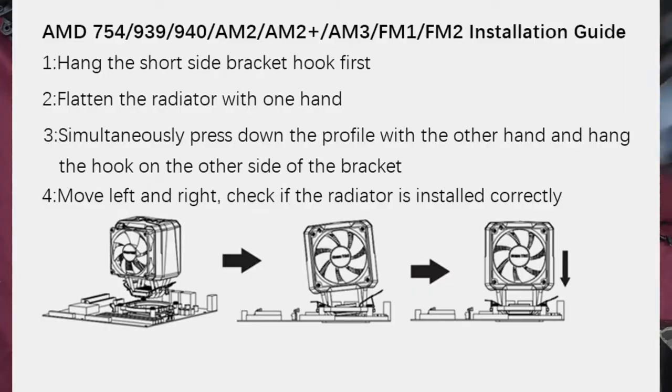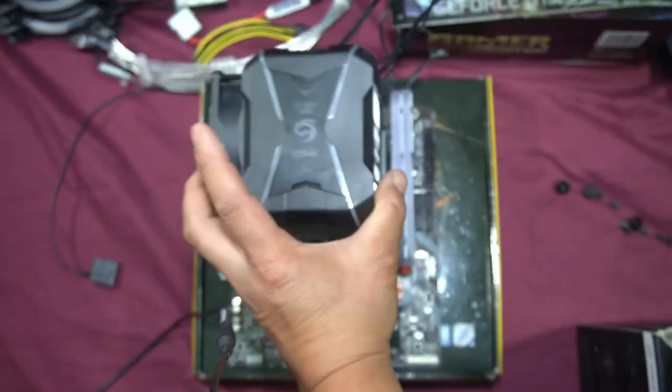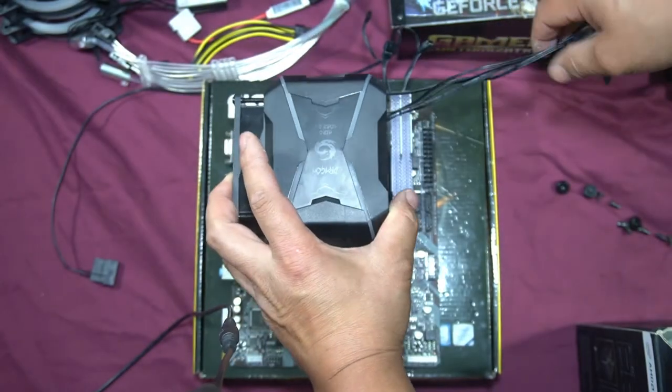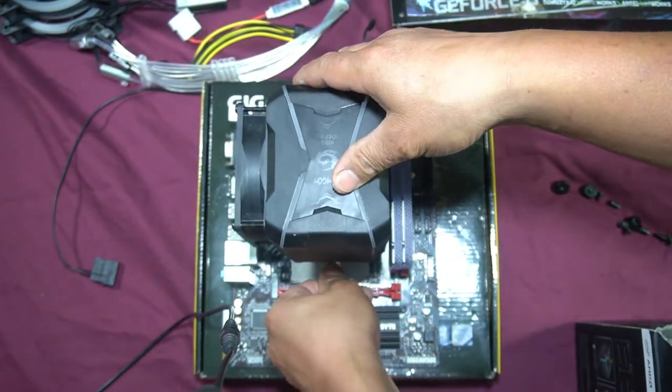Now we install the fan cooler. It can only go on one way — the RAM is in the way of the other orientation. Push it down and clip it into place, clipping down one side first and then the other.